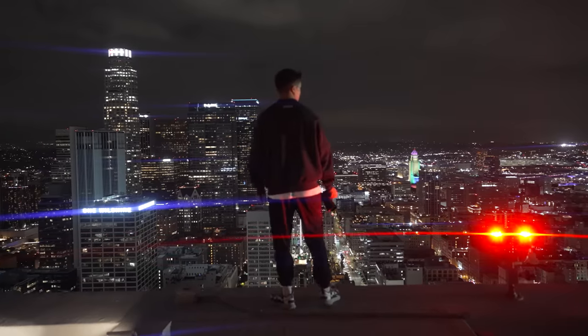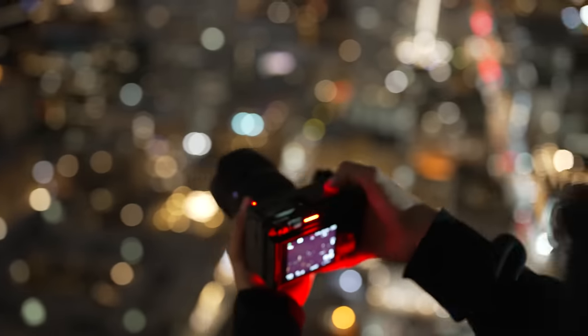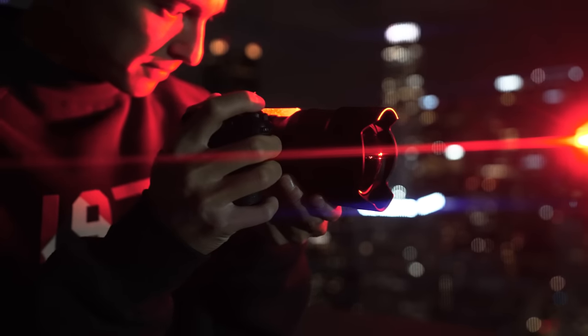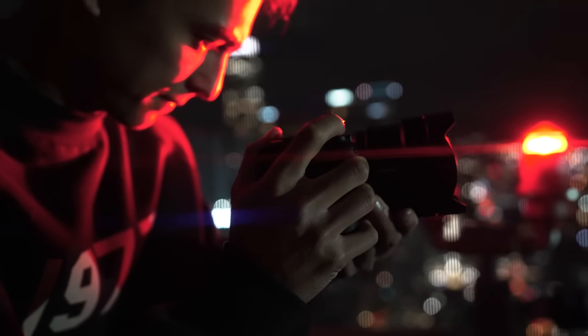I hope you enjoyed the cinematic vlog. If you're a filmmaker, I recommend the FX3 for its intentional video focus, including the top handle, tally lights, compactness, and a lot more. It's an incredible image quality — I'll catch you in the next one.